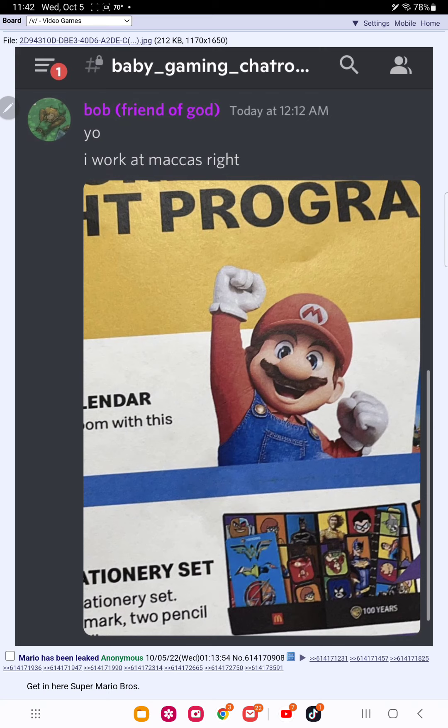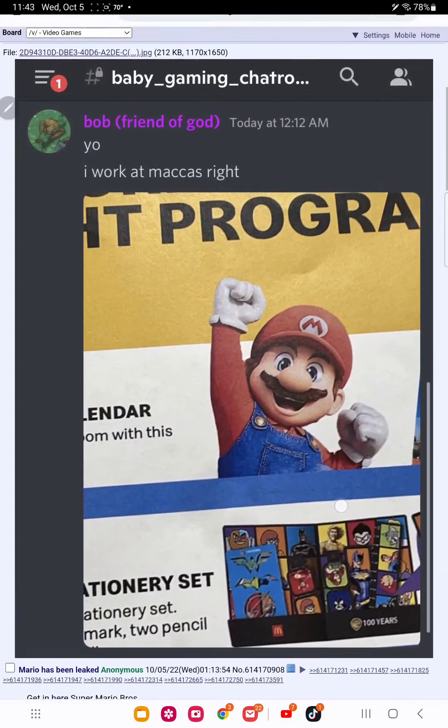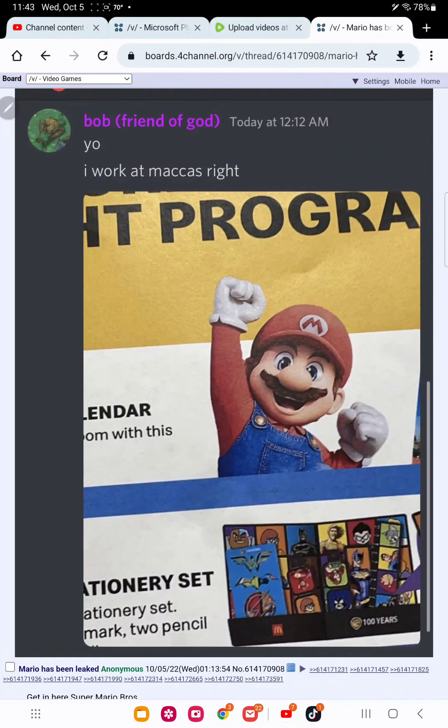I was hoping for the worst — I thought it'd be either Illumination or Kairox art style or something really, really bad. But yeah, Mario looks like Mario, he looks like the Mario character that we all know and love, he looks like the Mario Bros. This is the new Mario we're gonna see in the Mario movie.